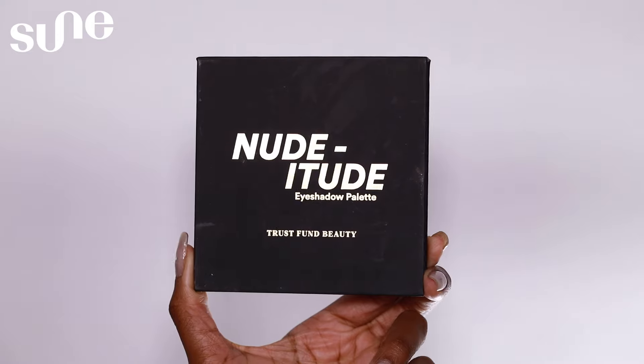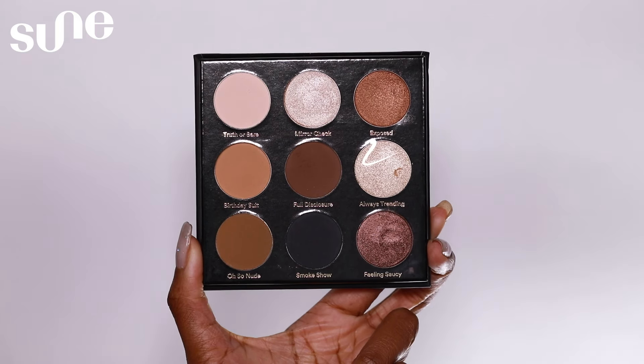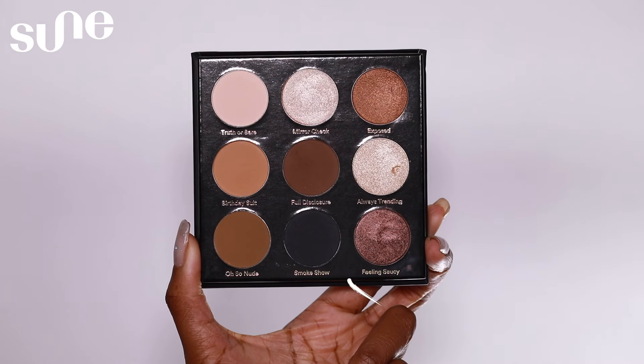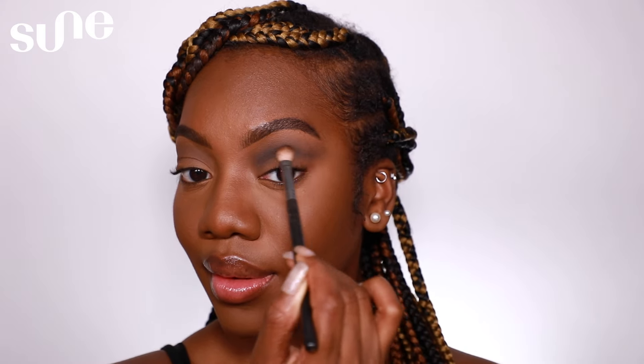Then I'll use a sponge to blend out and pick up excess product and set everything with powder. For our New Year's Eve glam look, for eyeshadow I will be using the Nuditude Eyeshadow Palette from Trust Fund Beauty. I'm going to take the shade Full Disclosure and buff that into my crease. Next, I'm taking the shade Smoke Show, which is black, to define the crease even more.